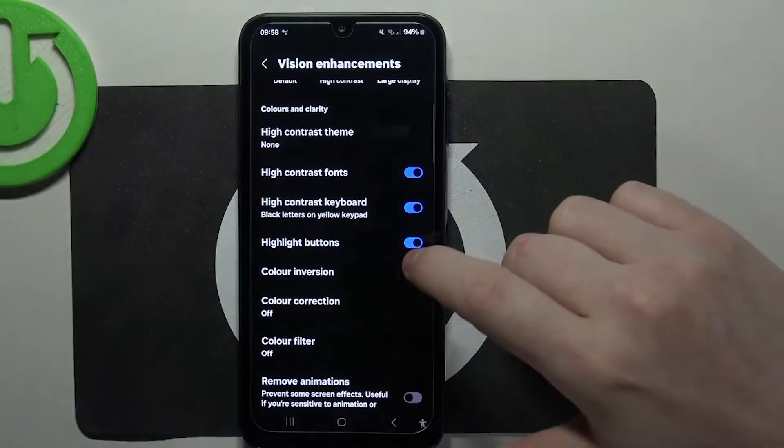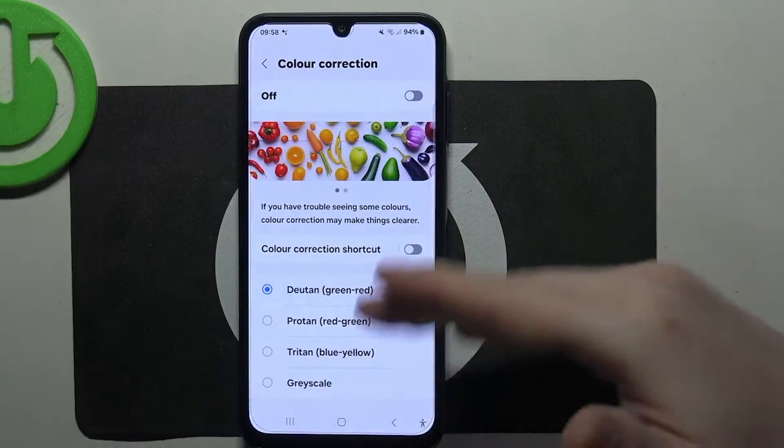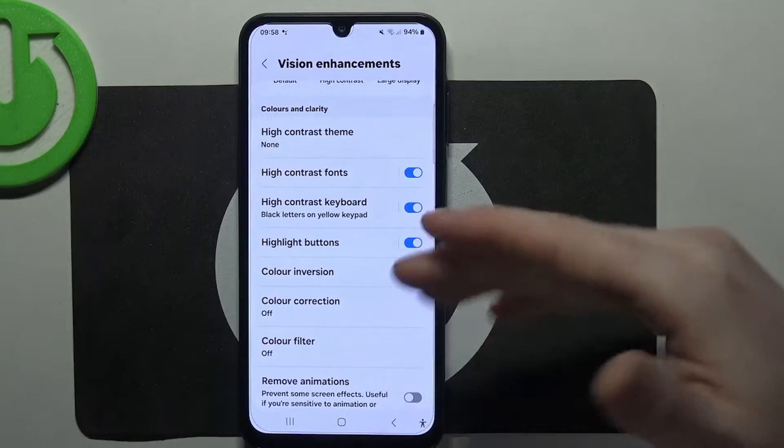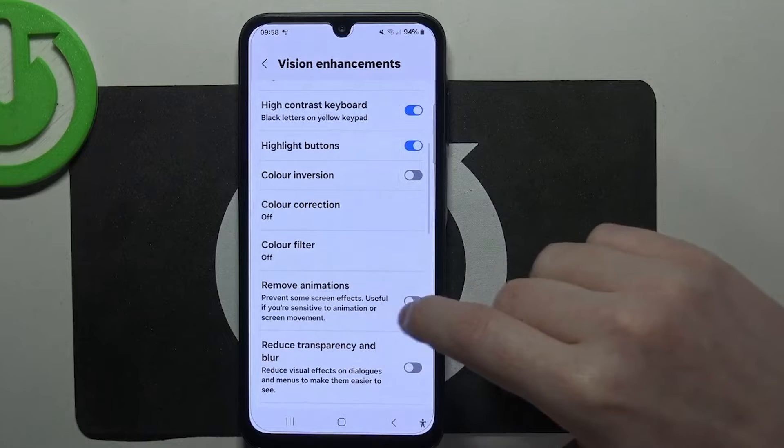Color inversion is available to activate or deactivate. There's also color correction where you can pick a different correction option if you need it. Then there's a color filter — again, if you need it, you can activate that.